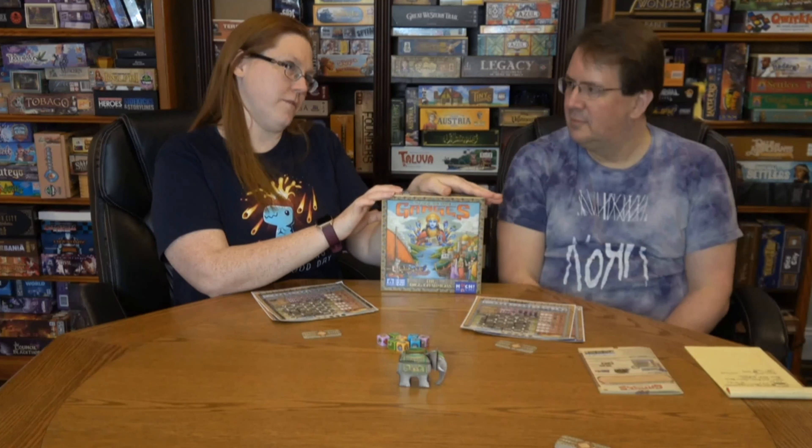Rajas of the Ganges: The Dice Charmers was a 2020 release. It has a BoardGameGeek rating of 7.6 currently and a BGG rank of 1188. It's a two-to-five player game with an average play length of 30 to 45 minutes, which is about right. Age 12 and up, though the iconography makes it accessible.